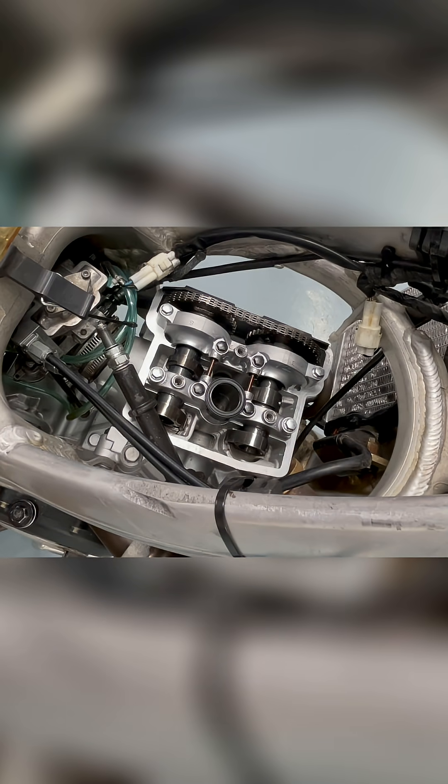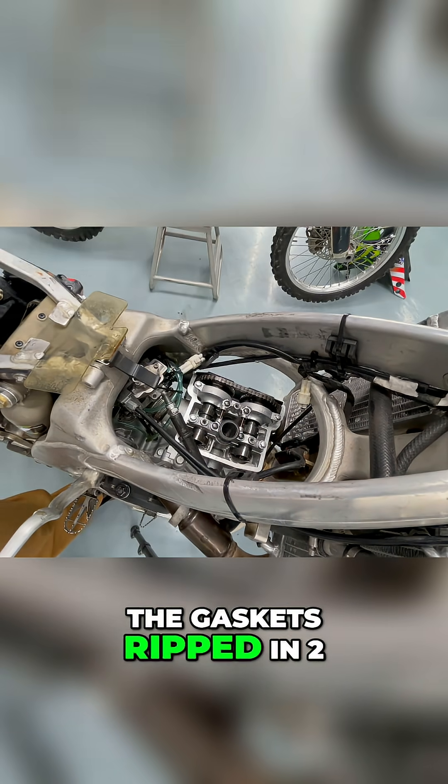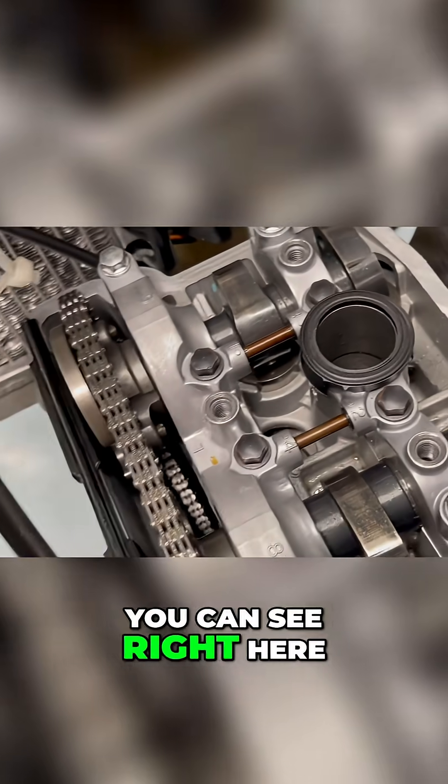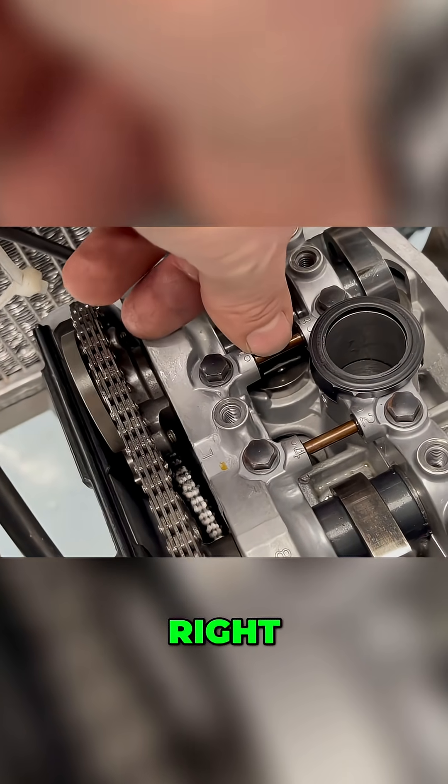Look at that — there's no oil up there. Oh hell, no wonder it was leaking on the side. Look, the gasket's ripped in two. You can see right here the pin, very at the bottom right there.